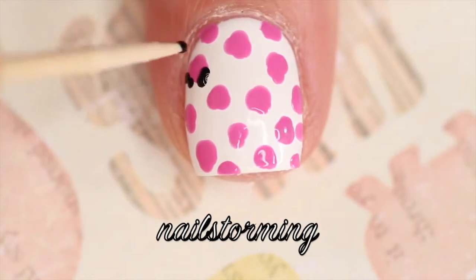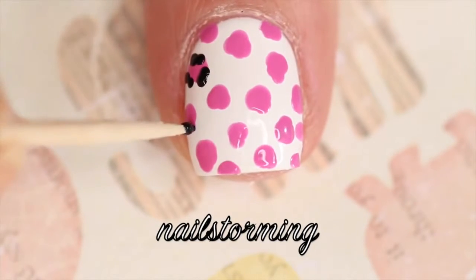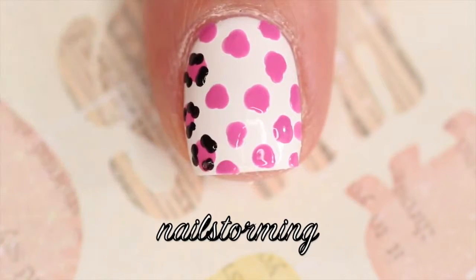Then going in with a toothpick dipped in black polish, I am doing three dots around the outsides of these little blobs. You do not want to totally enclose it in the black dots — you just want to kind of go around in three different spots.